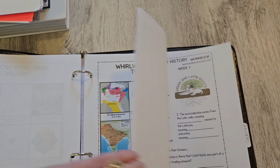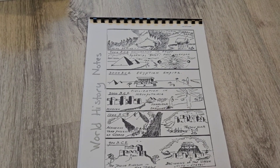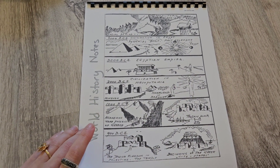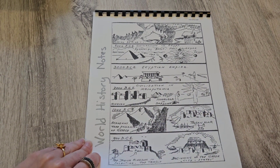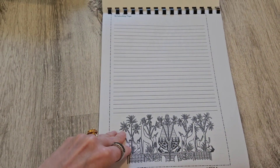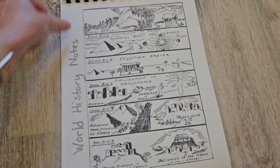He does have a tab for the workbook, but I'm gonna be doing something different this year and not using the workbook like this. When you purchase the World History from Guest Hollow there are notebooking pages that are part of the workbook. We're not gonna be using the actual questions and answers — we are gonna be using the notebooking pages. I printed each week's notebooking page and I'm gonna have him just take notes, because I feel like he needs more practice with his note-taking skills. I just bound that with my comb binder.